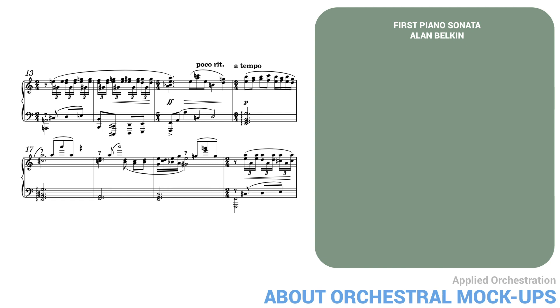The only audible nuance is the difference between the loud and soft dynamics in measures 15 to 16. Now here is the same passage edited in the DAW. The editing took me about 25 minutes.